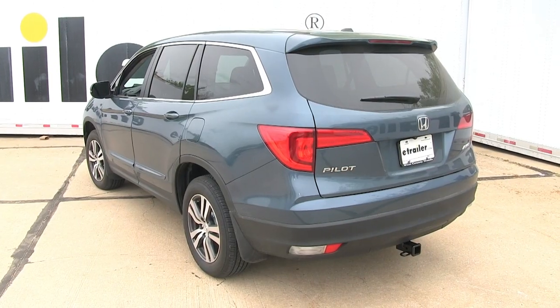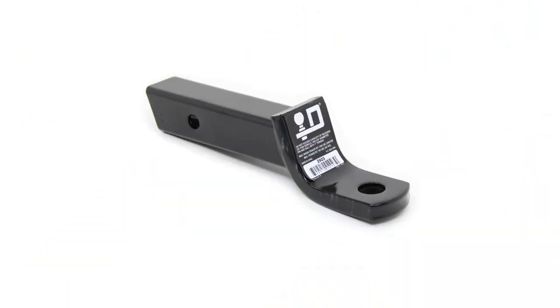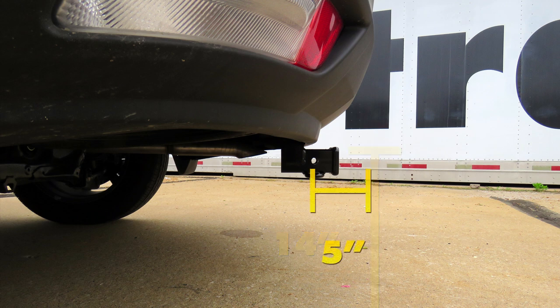Now for a few measurements to better assist you in choosing any hitch-mounted accessory you may need, such as a ball mount, bike rack, or cargo carrier. You're looking at about 14 inches from the ground to the top of the 2-inch receiver opening, and about 5 inches from the center of the hitch pin hole to the rearmost part of the back bumper.